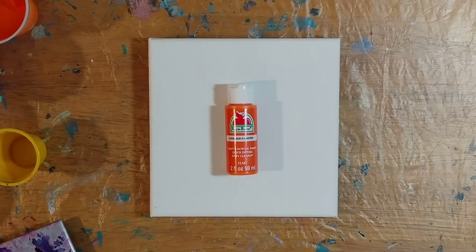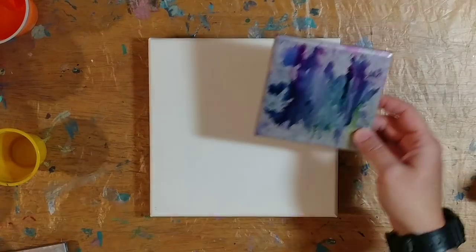Hi guys, I'm back. In honor of Halloween next week, I thought I would do a simple flip cup in some Halloween colors, but first I want to show you some little tiles I was working on.